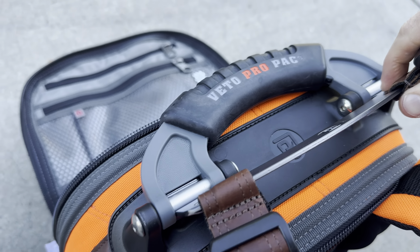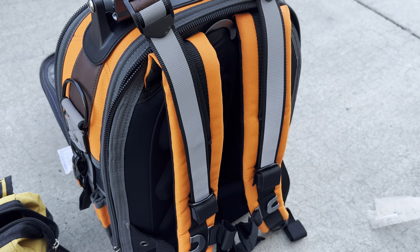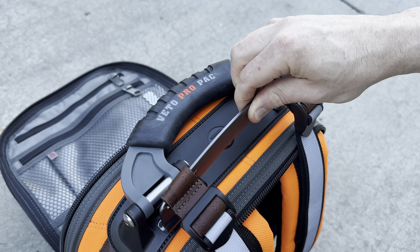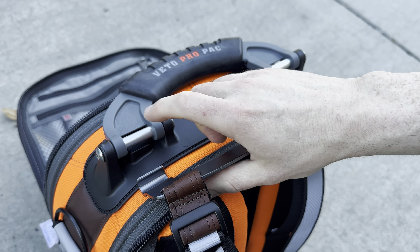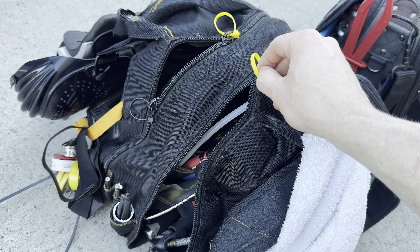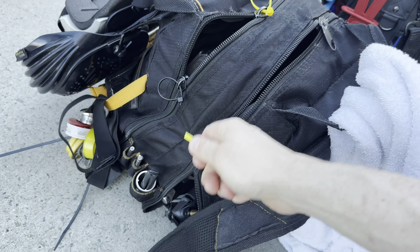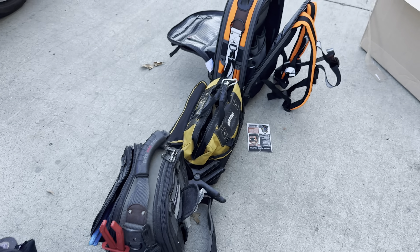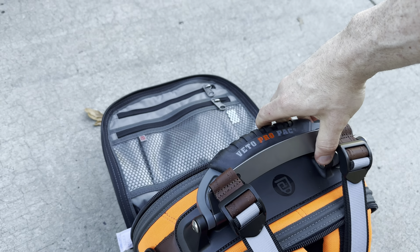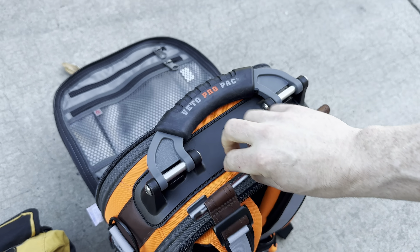Opening up the back: you undo that strap to open this up. That is a super good idea — this strap goes underneath the main compartment, so when you lift the bag up it doesn't put any pressure on the zipper. On the Steelhead there's nothing like that, so when you lift it, it just pops the zipper open. That's a great design — props to whoever designed that.